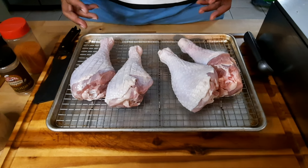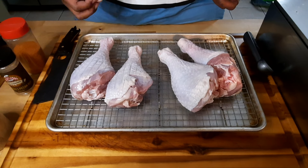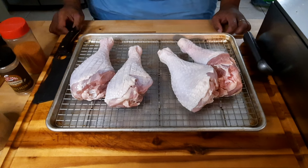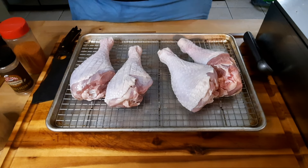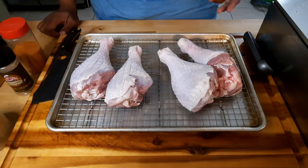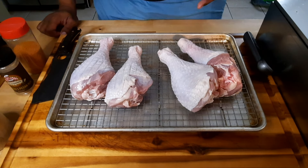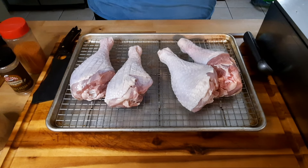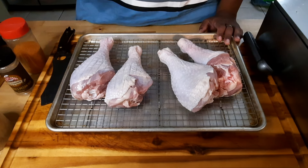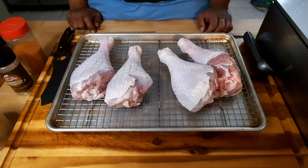What the salt is going to do is pull out a lot of the moisture, and also put moisture back inside of it as well. That's what the salt does — if you notice, people use a lot of salt as a preservative. This is how you get a really juicy smoked turkey leg. Like I said, I'm already done with this — I'm gonna season it up and we're gonna be ready to put this on my Pit Boss smoker and get to smoking them.